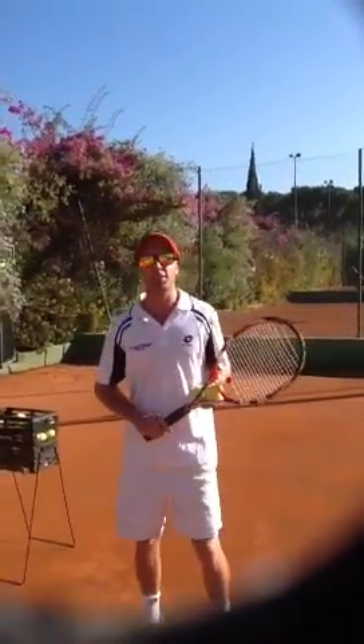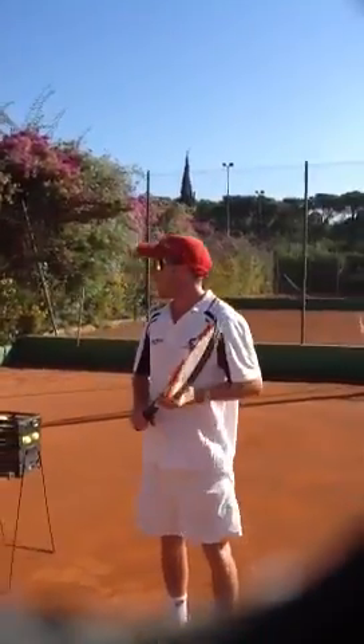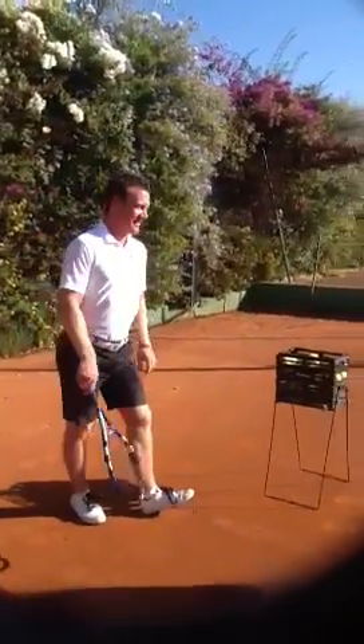Hey guys, today we're going to be talking about the next evolution of the tennis serve. Let me show you Luke — he's going to be my partner in crime here.